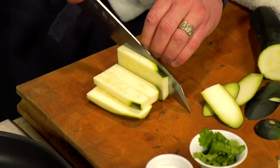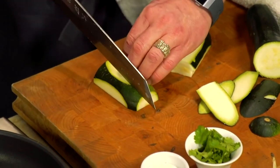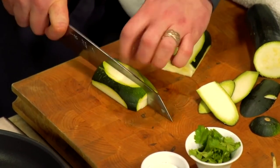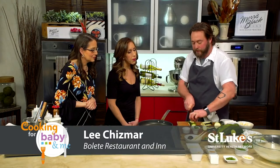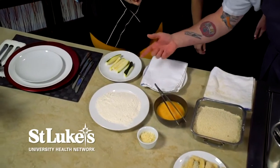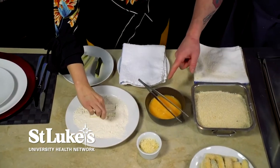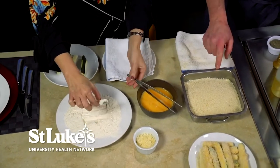We're going to jump right in with the zucchini fries. I'm going to go ahead and cut this up. You can cut these in whatever shape you want. I usually go a little bit thinner so they cook up a little bit quicker. You're basically going to go flour into the egg wash, we have panko breadcrumbs, and then we're going to do a double breading on the panko.